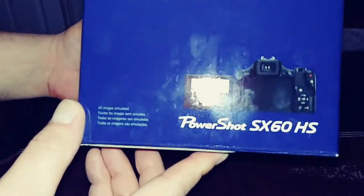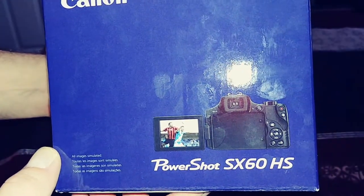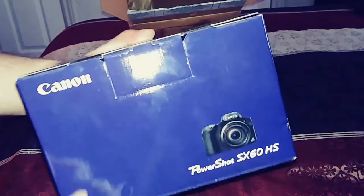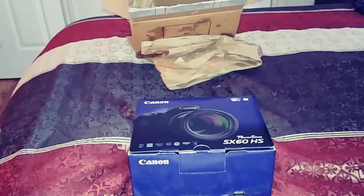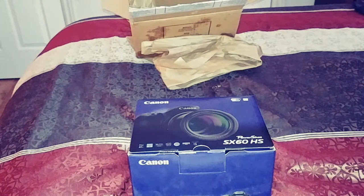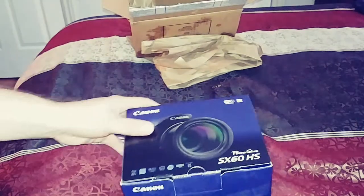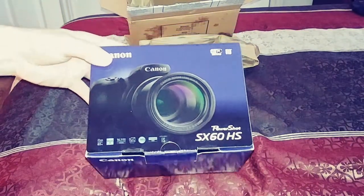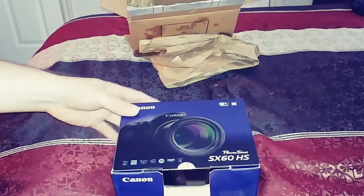On the side of the box it just says PowerShot SX60 HS. I was going to go with the SX540. So let's open this up and take a look. As you can see, this has Wi-Fi and NFC — you can just tap your phone to the side of it and you can download all your pictures right into your phone.